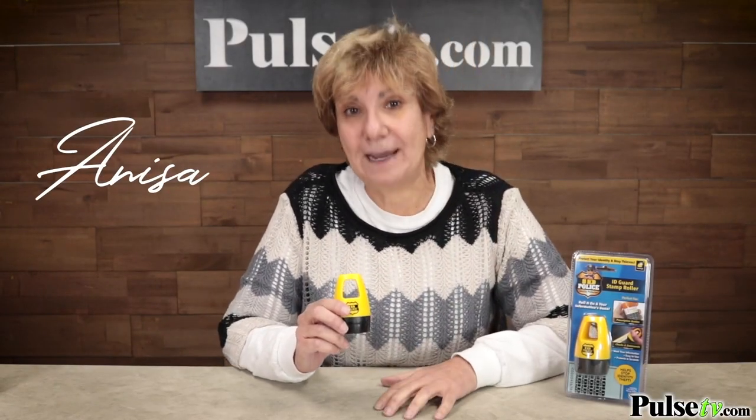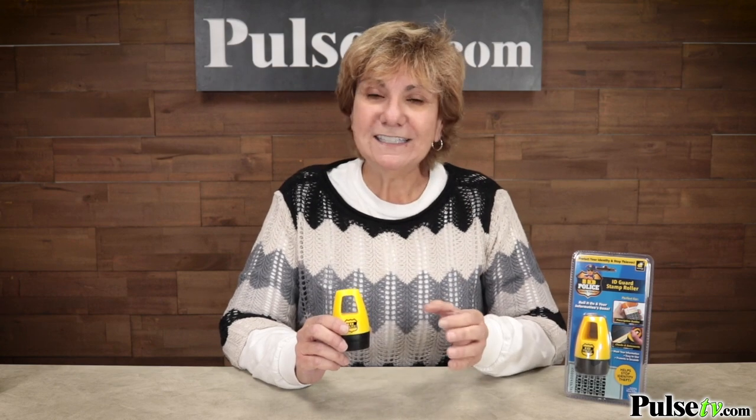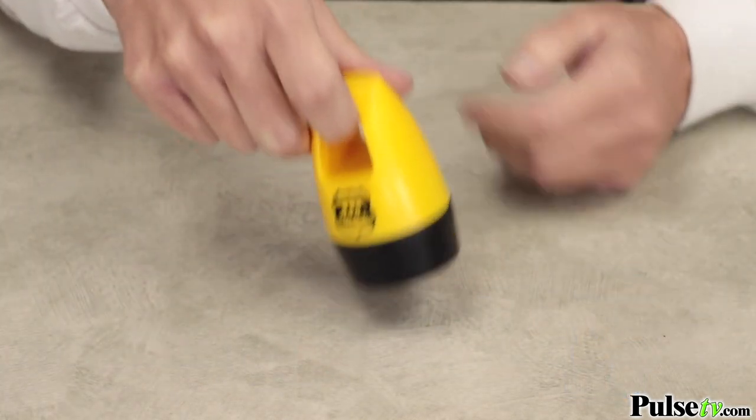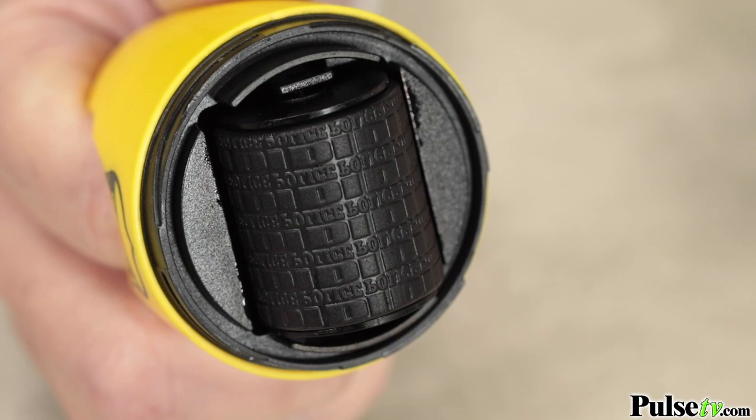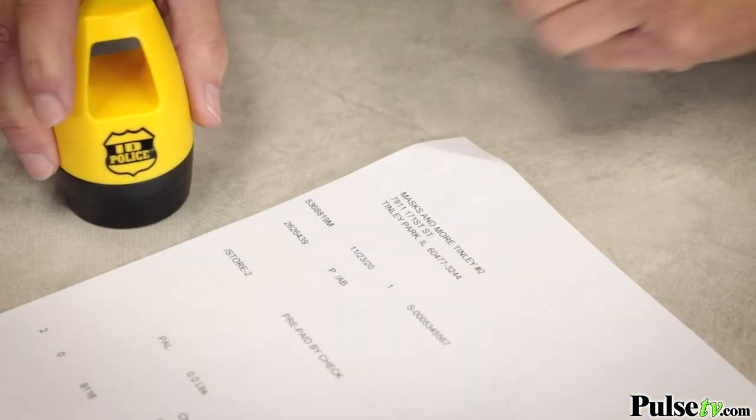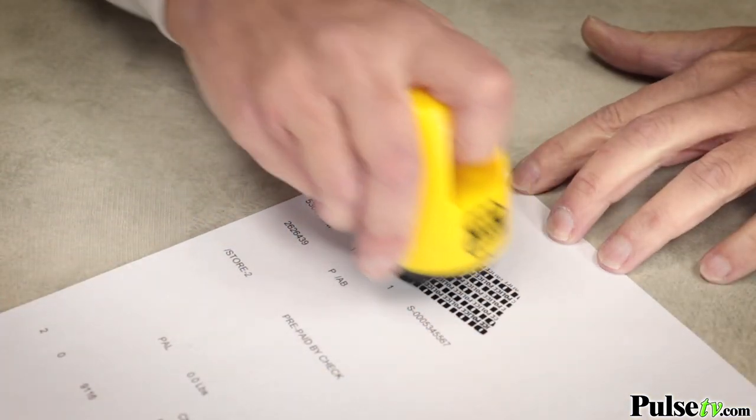Hey, it's Anissa with the ingenious item called the ID Police Stamp Roller. This is not only going to save you money, but it's going to save you time and it's going to protect your identity. How it works is it's a pre-ink stamp roller that you simply roll on sensitive information to obscure it from would-be thieves. Let's take a look at the commercial.